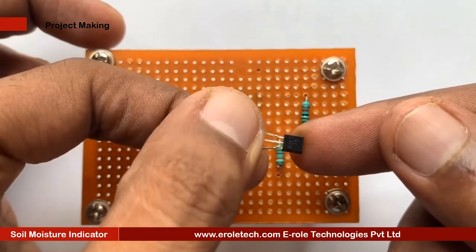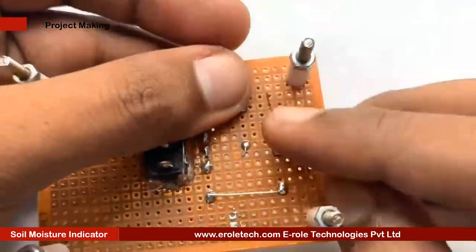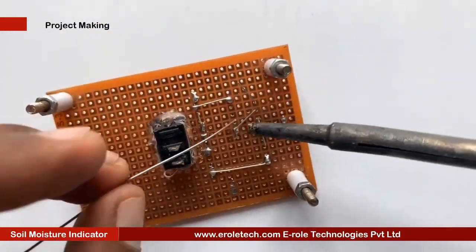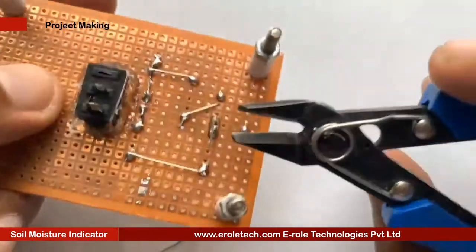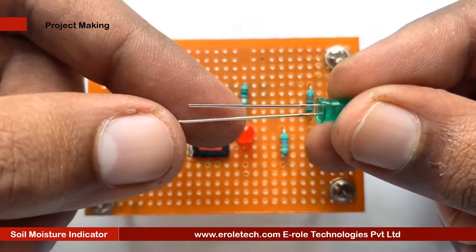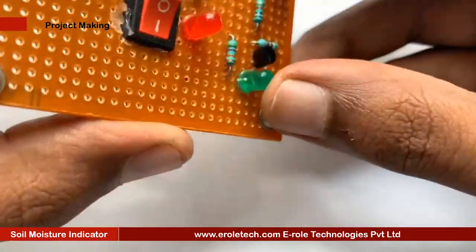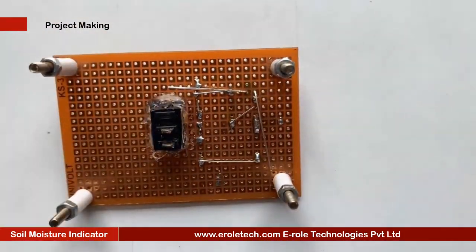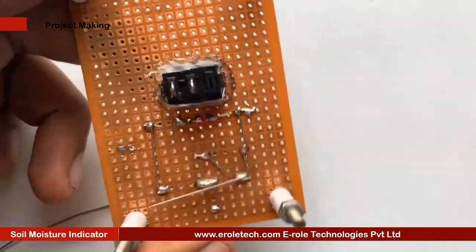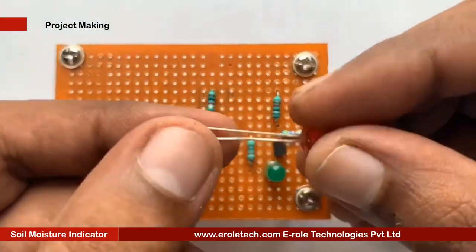This is an NPN transistor, and BC547 is its model number. There are 3 pins in a transistor: pin 1 is called the collector, pin 2 is called the base, and pin 3 is called the emitter. Now we will mount it on the PCB. Now we will solder the green LED, and then the red LED.